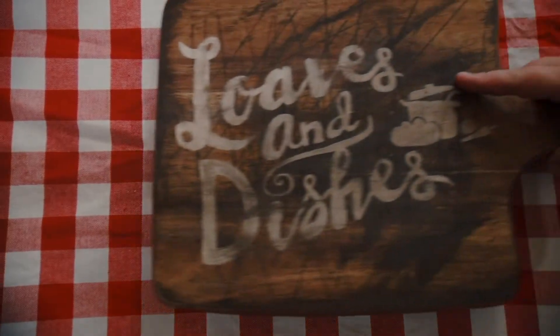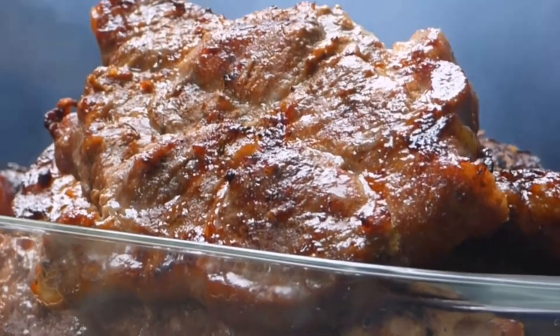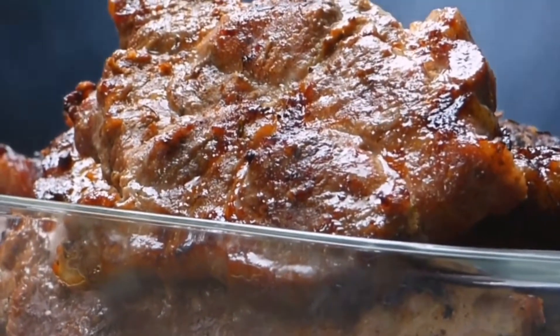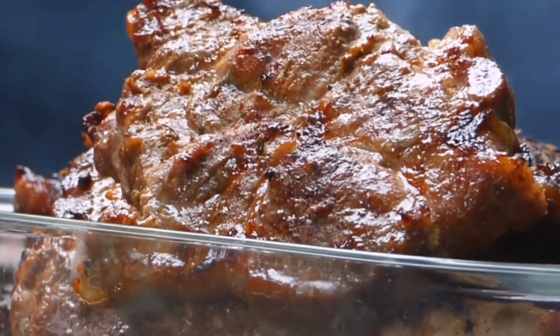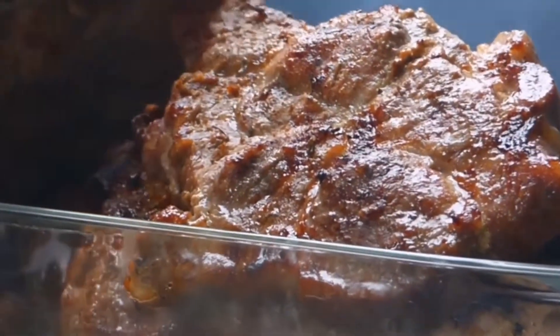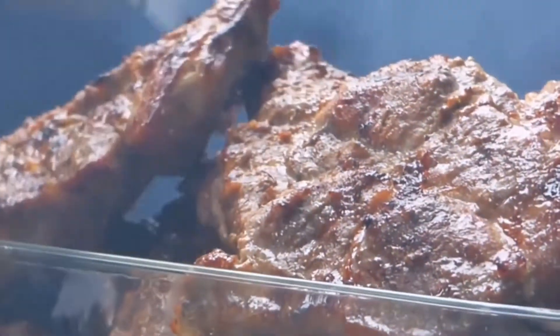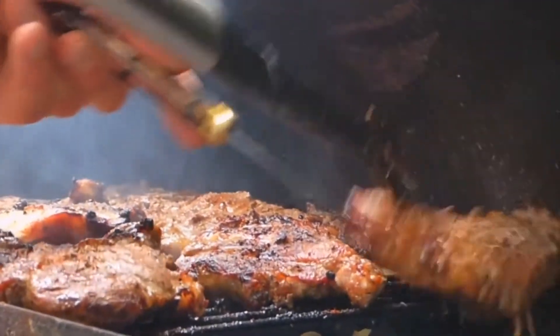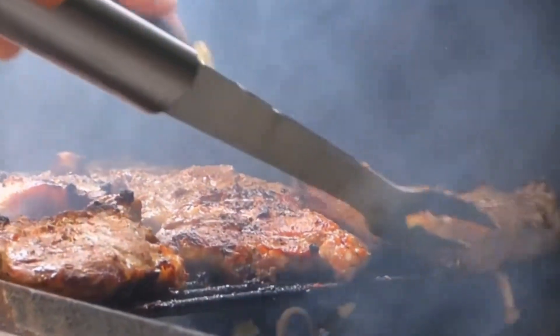Before we get into today's recipe, if you're a fan of easy, delicious recipes that you can make yourself, even as a beginner, then you've come to the right place because that's all we do, and we upload three, four, and even five times a week. Please subscribe to this channel and be sure to click that little bell so that when we upload new videos, they will appear on your YouTube homepage.